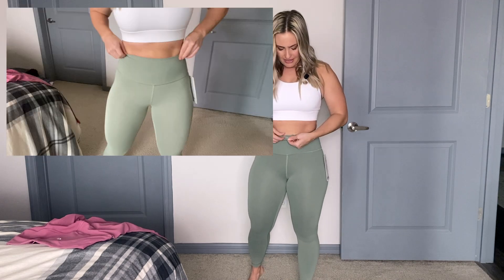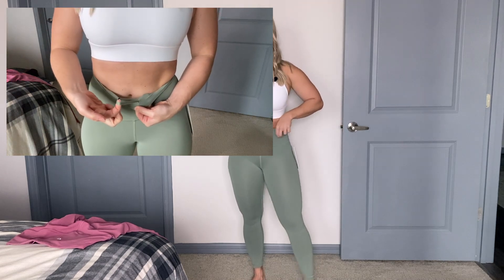Another thing they do have is the drawstring here. This is a size four and I feel good in these — I wear a size four in the Aligns and Fast and Free as well. The drawstring I don't really need, but I can see it coming in handy if you're in between sizes or if they're falling down a bit. I've never used the drawstring in leggings personally.